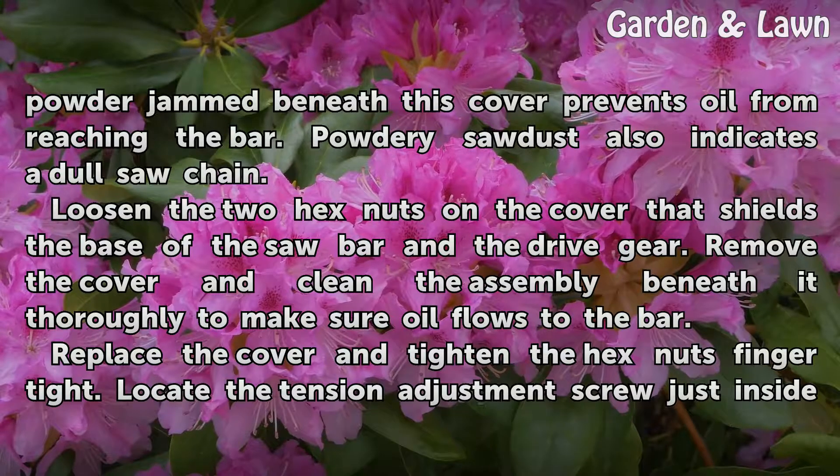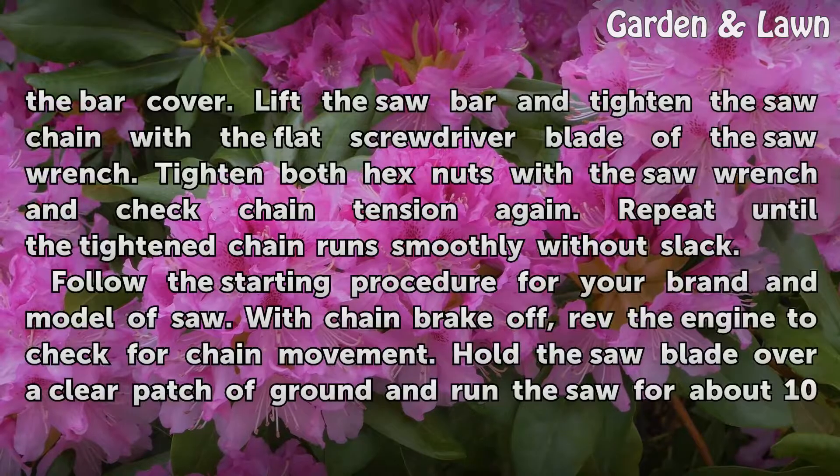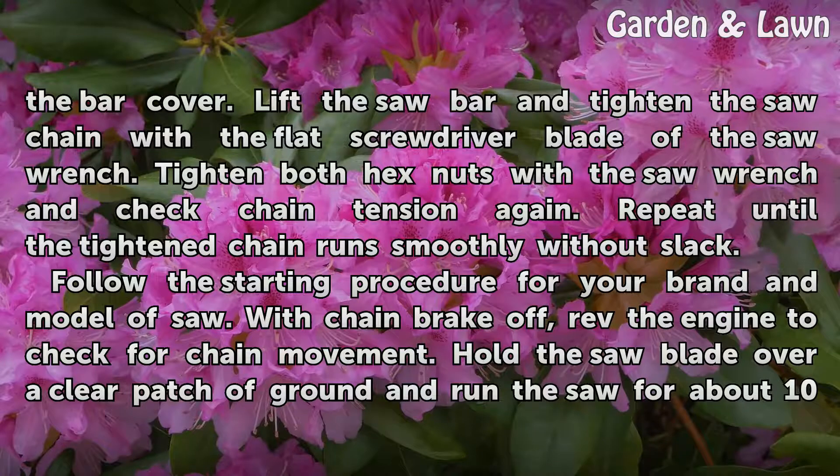Replace the cover and tighten the hex nuts finger tight. Locate the tension adjustment screw just inside the bar cover. Lift the saw bar and tighten the saw chain with the flat screwdriver blade of the saw wrench. Tighten both hex nuts with the saw wrench and check chain tension again. Repeat until the tightened chain runs smoothly without slack.